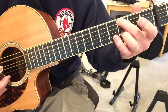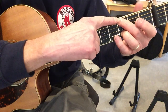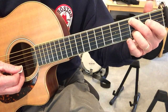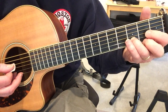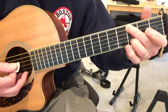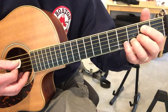And then the last lick is: I bring my middle finger over to the 3rd fret on the A string, and I play the open G. And then 2nd fret on the A, and then open A. One more time: A 3rd fret, open G, 2nd fret A, open A.